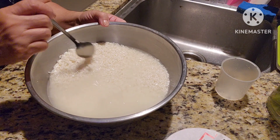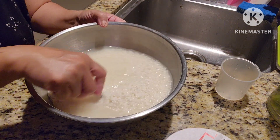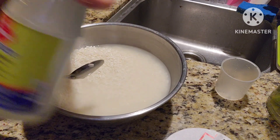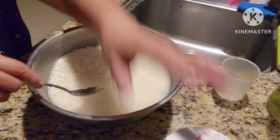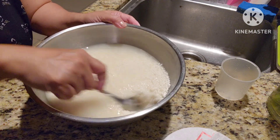Okay, here's the suman saliyah. We have three cups of glutinous rice, three cups of water, two and a half teaspoon of lye water, and one teaspoon of salt. Mix it together and soak it overnight.